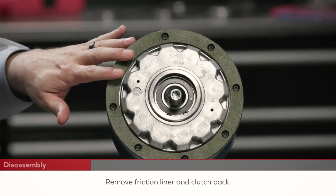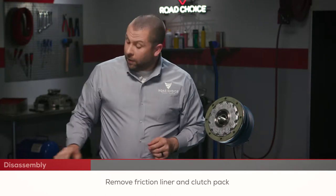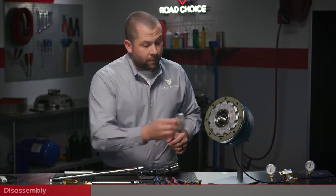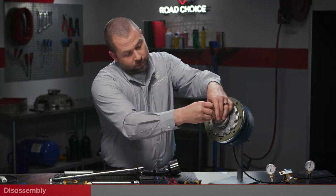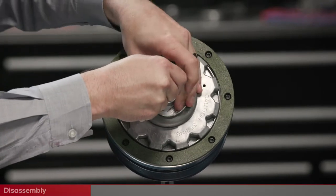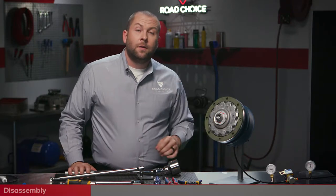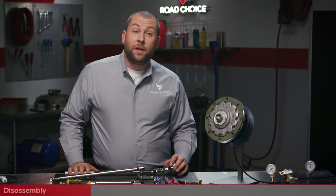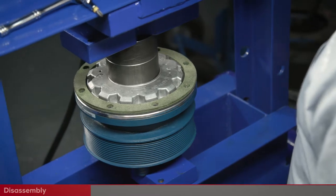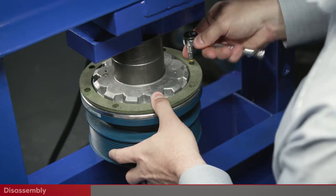Now we need to remove the friction liner and clutch pack. The clutch pack is spring loaded and we want to keep its springs in place, so we need to install the cage nut to retain the springs. Thread the cage nut until it's hand tight, then release the air pressure. The cage nut is a common part that many shops will have if they've repaired a fan clutch before. If you don't have one on hand, you can put the fan clutch in a press to keep the clutch pack from releasing pressure, then remove the friction liner screws.